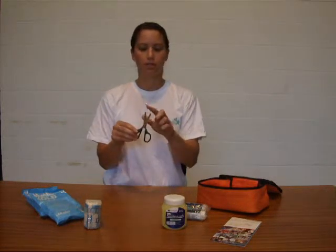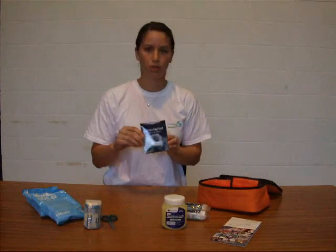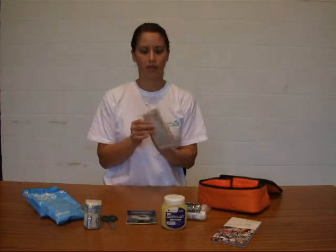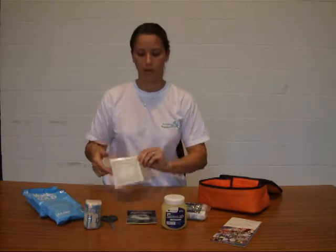We've got some blunt-ended scissors — two rounded ends so you're not likely to puncture anybody's skin. We've got a packet of normal-sized plasters, and we've also got a packet of large plasters — fantastic size, much larger than normal plasters, so you can just stick that on any wound and get them straight back onto the pitch again.